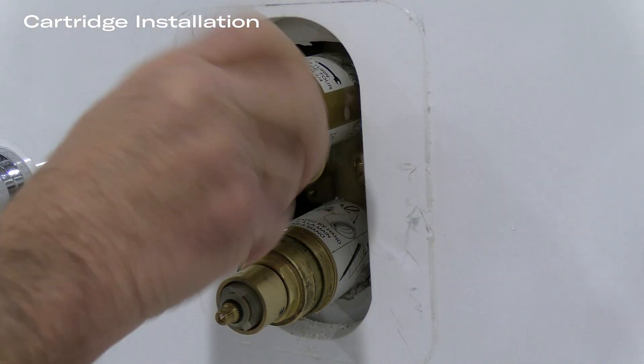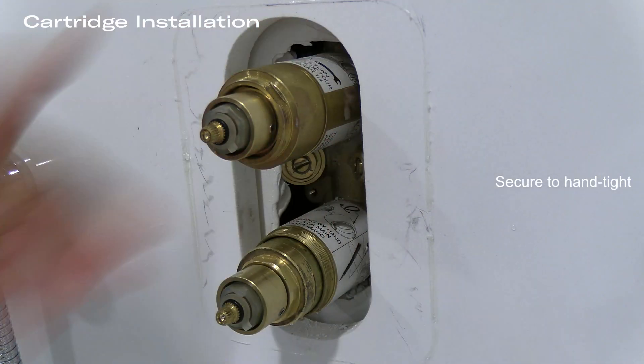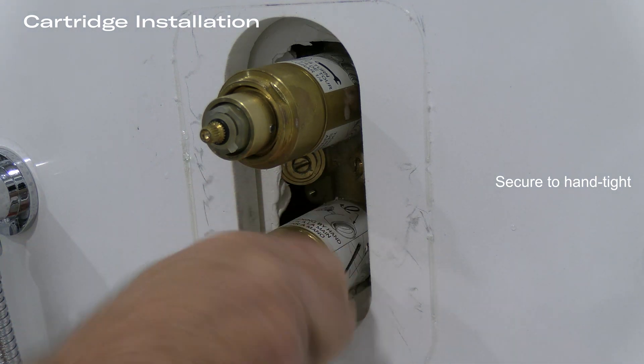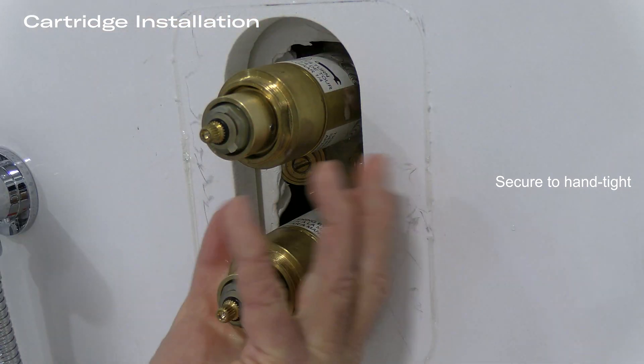Next, spin on the cartridge nut. This cartridge nut goes on hand tight before final tightening. This is probably the most important part of this installation.